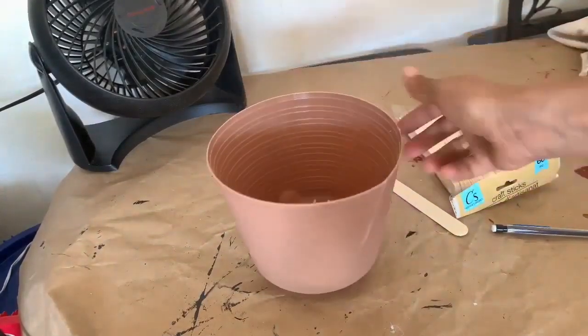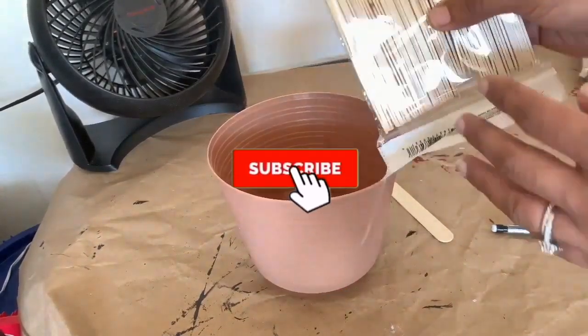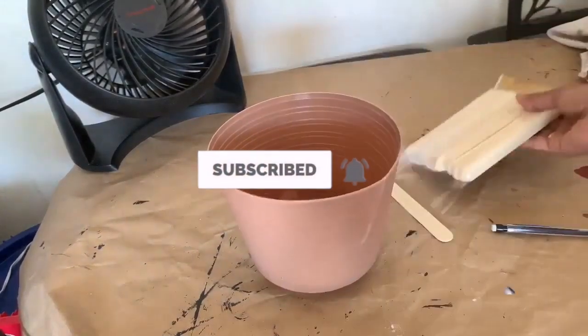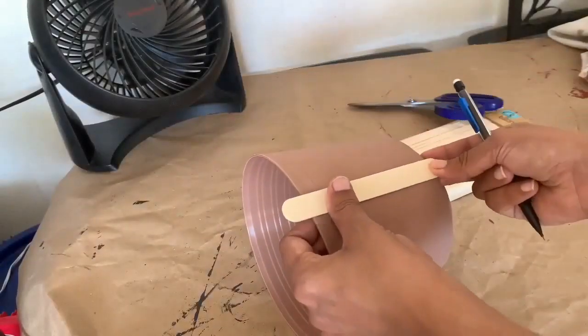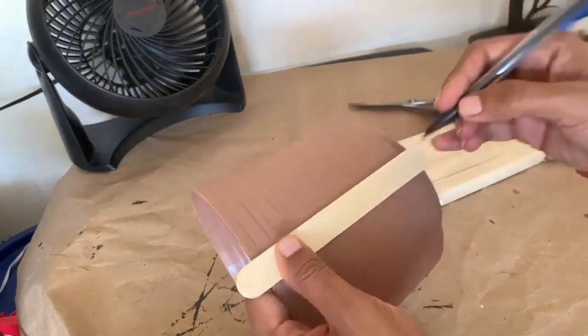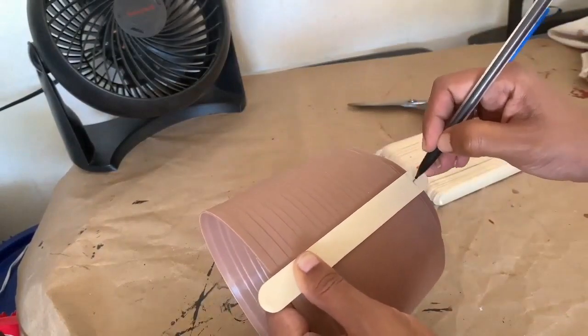For this project we are going to use a Dollar Tree planter, some popsicle sticks, and pencil and scissors. We are going to measure the length of the planter from Dollar Tree, mark it and cut it.